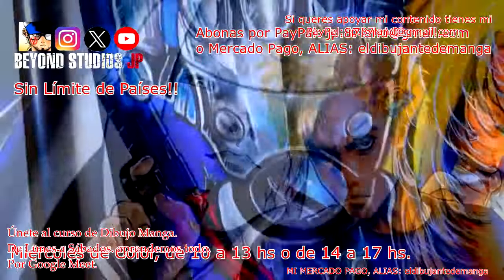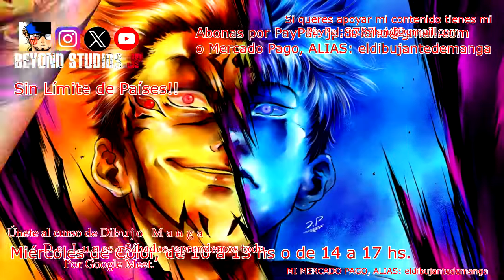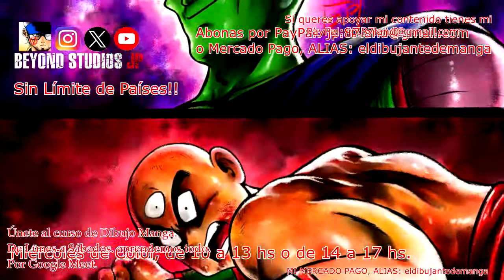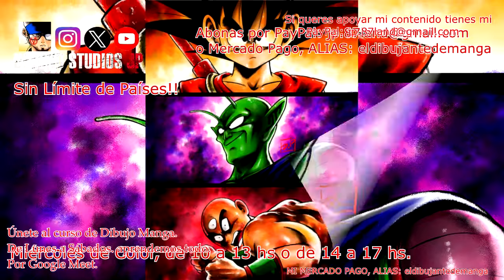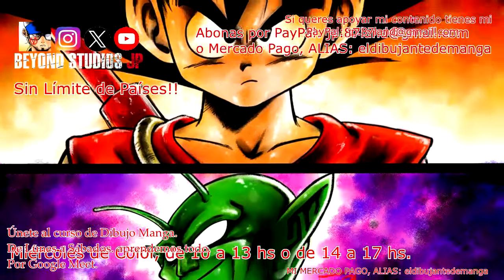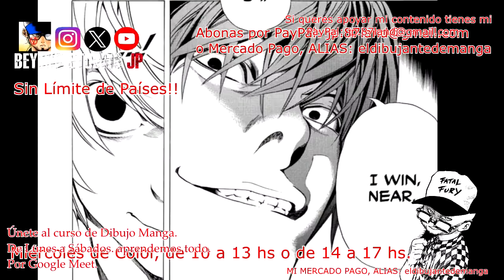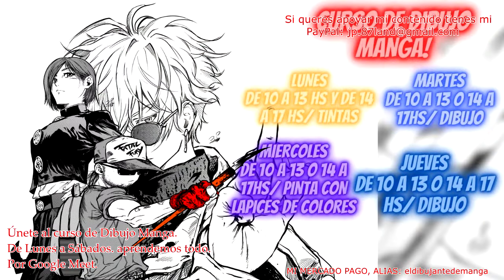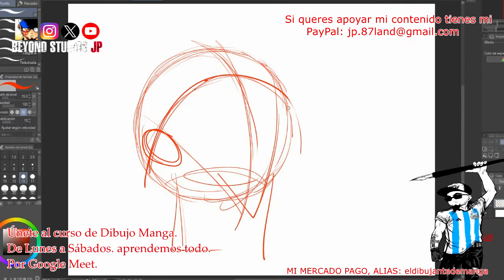Para cerrar finalmente con los días miércoles, donde vamos a trabajar directamente el color, basado en lápices de colores. Si vos estás en digital no hay ningún problema, siempre respetando el concepto de que lo trabajaríamos como si estuviésemos en tradicional. Así que no esperes más, dejá tu consulta y comencemos a dibujar manga. ¡Suscríbete! La línea esta de referencia para los ojos.